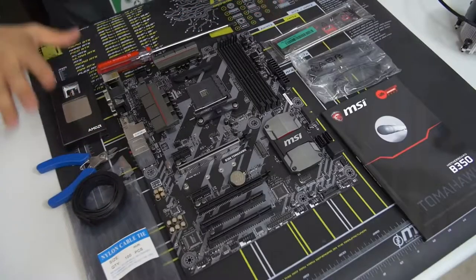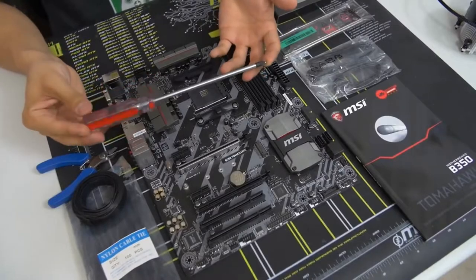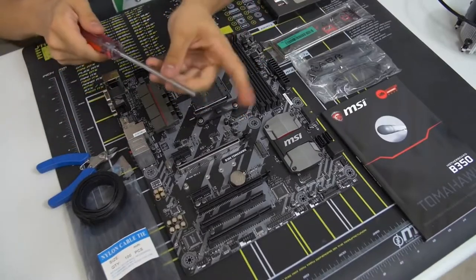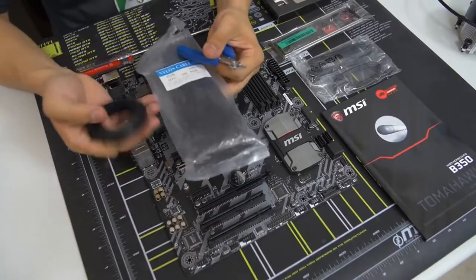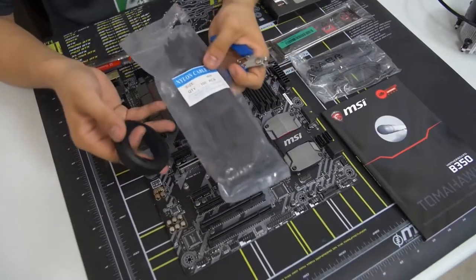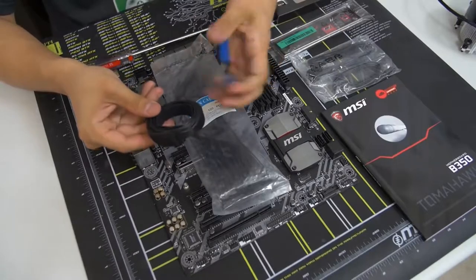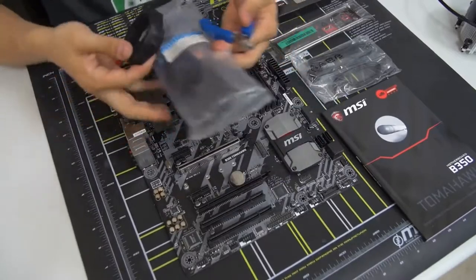The only tool you absolutely need is a Phillips head screwdriver — a Number 2 Phillips head. A slightly longer one makes things easier, and a magnetic tip definitely helps but isn't required. For cable management I also have zip ties, velcro ties, and wire cutters or scissors to cut them. Don't use a knife — that can be dangerous.